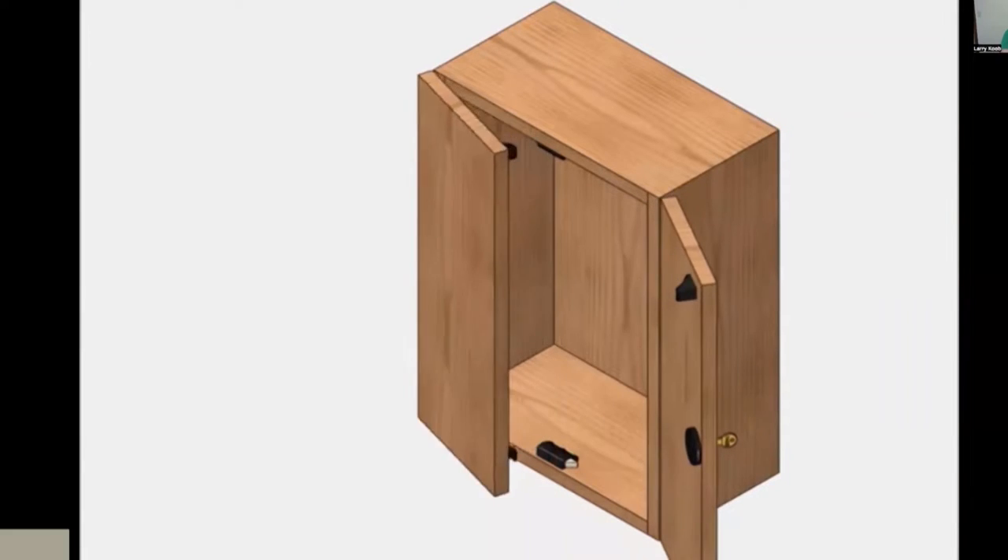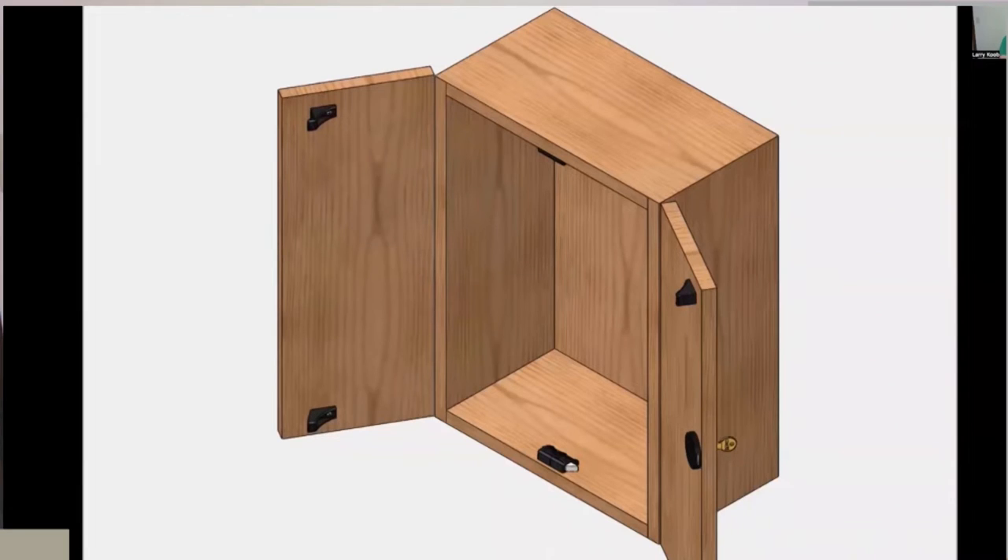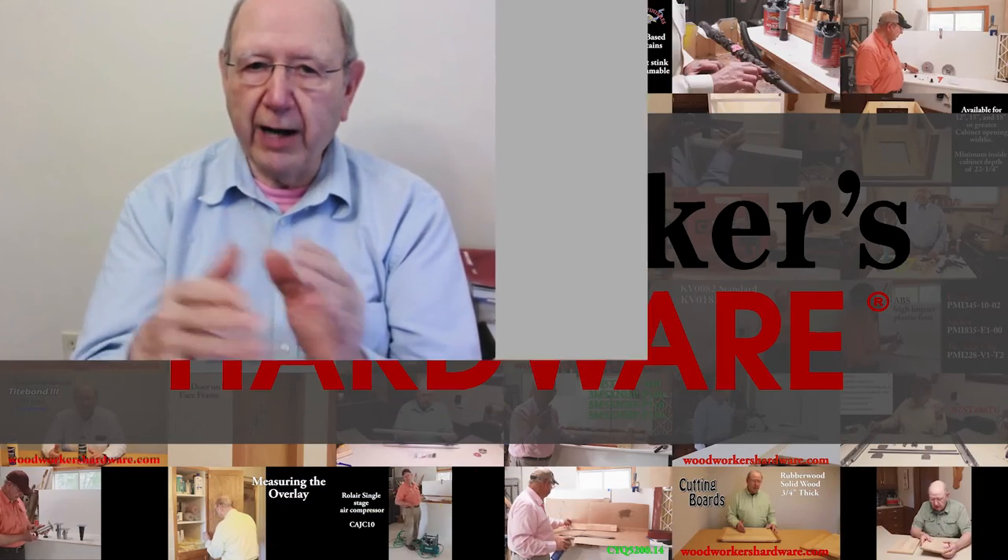Today we're doing a short video demonstrating the use of the Compex Timberline double door latch. It makes it possible to have a cabinet with one lock on a double door, with a latch at either the bottom or the top, locking both doors with only one lock. Let me demonstrate this in a working sample to show you how the double door latch operates on an actual cabinet box.